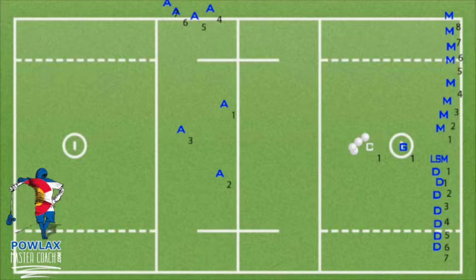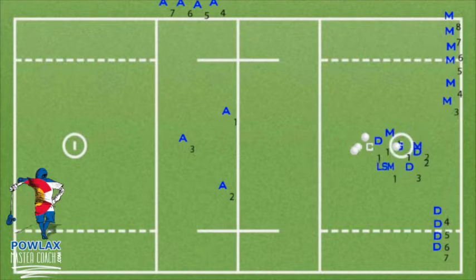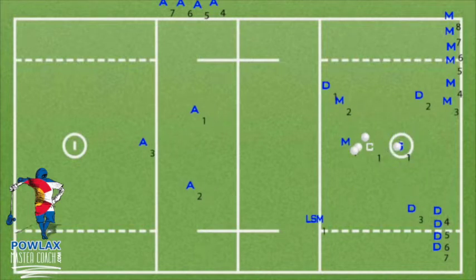Now let's go over how to set up the drill and run it with three different clear patterns. To set up clear passing on the defensive end, have the midfielders, LSMs, and close defensemen wait at X behind the goal. Set up cones with lines if necessary. We will go over two ways to initiate the drill. The first is more advanced and should not be what you start with, but as players improve you can move to it. Have two middies, an LSM, and three close defensemen make a circle around the crease and run in a circle. The coach will stand above the goal and toss a ball to the goalie, yell clear, and the drill will start.